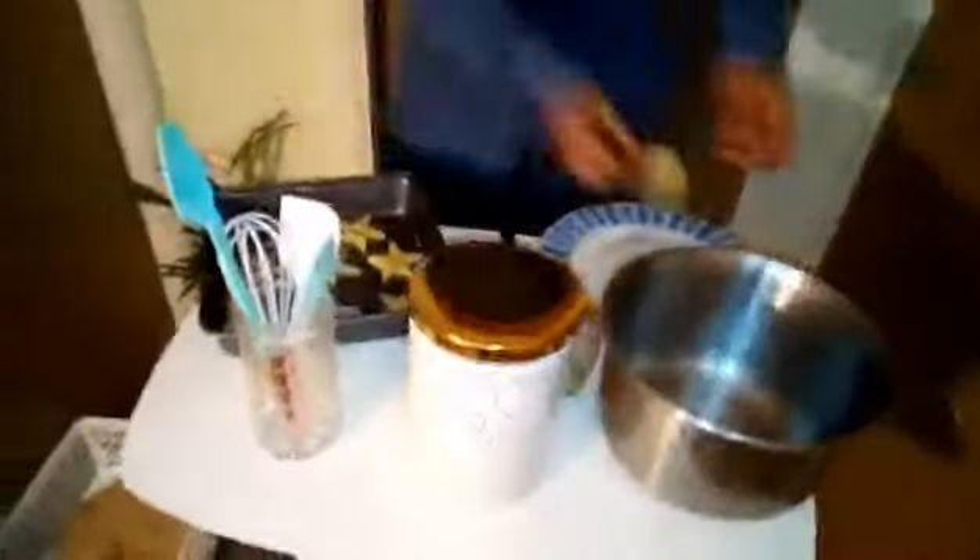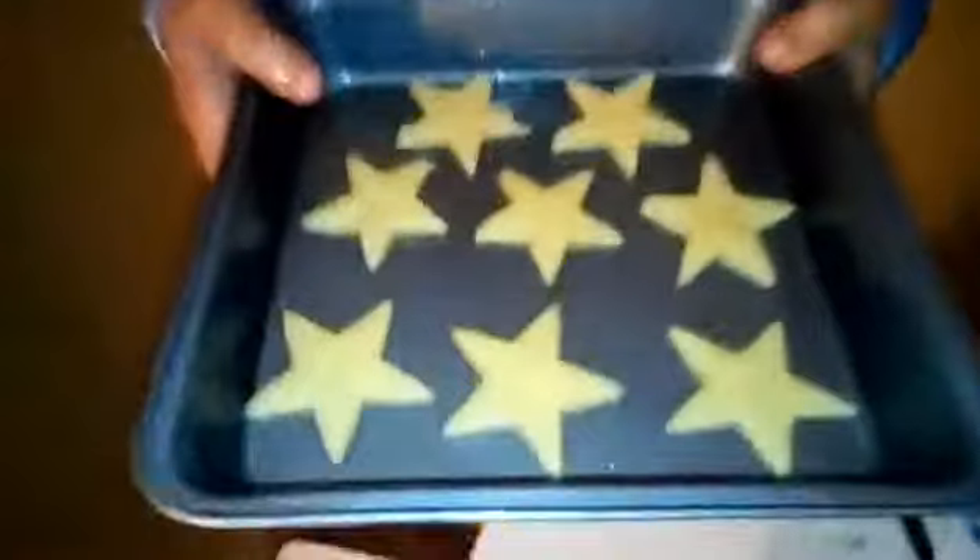I'm going to be cooking them for 10 to 15 minutes on 160 degrees for a fan-heated oven, 180 if you have a normal oven, and a gas mark of six if you have another type of oven. I'll see you when these are all nicely freshly baked — see you!